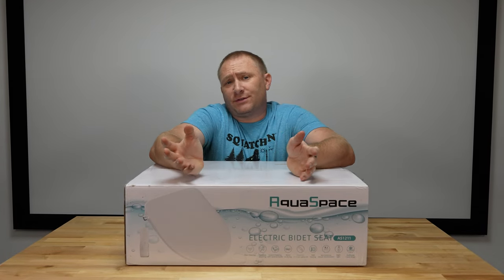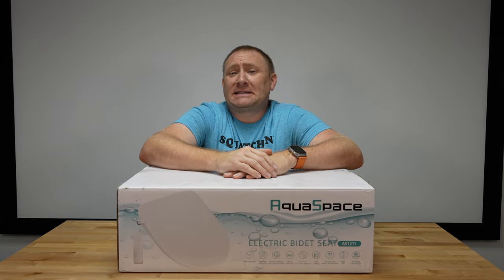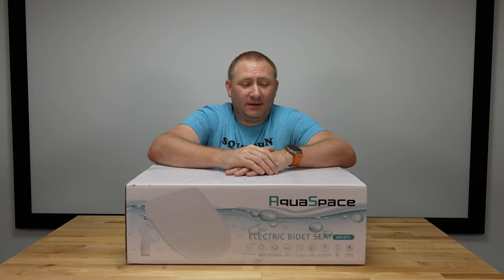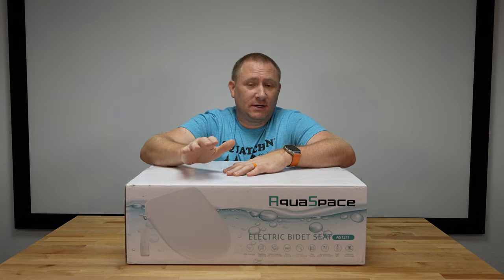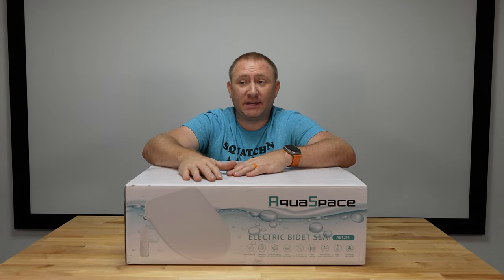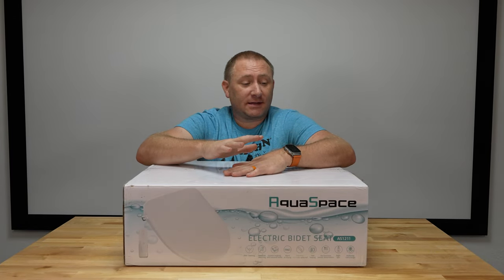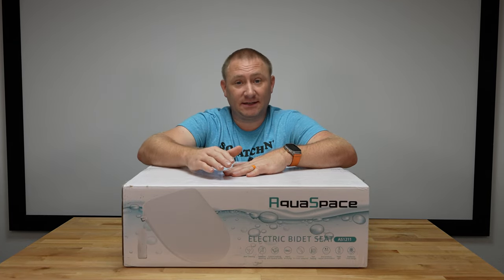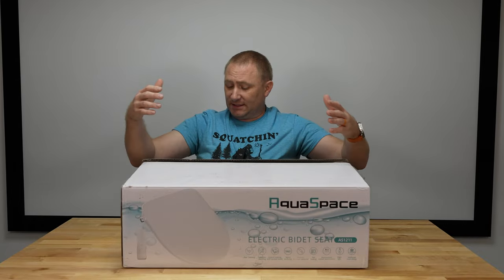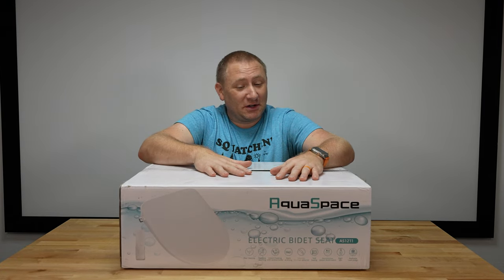We're in a new year — 2024 — and I doubt anybody had sanitation on their New Year's resolution list. However, electric bidet seats are awesome. I put my first one in during 2020, technically during the toilet paper scare, and I have not looked back. This is the third bidet seat I have fully installed, tested, and reviewed on this channel. This is the AquaSpace electric bidet seat, and for the money, this is pretty awesome.